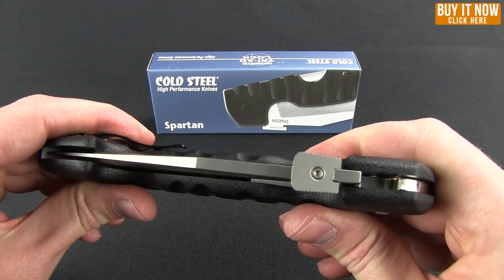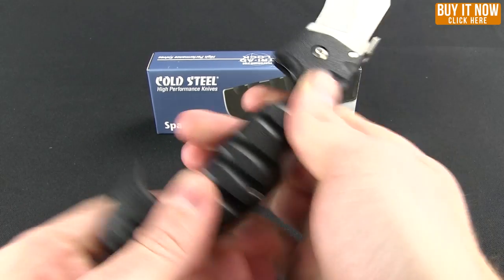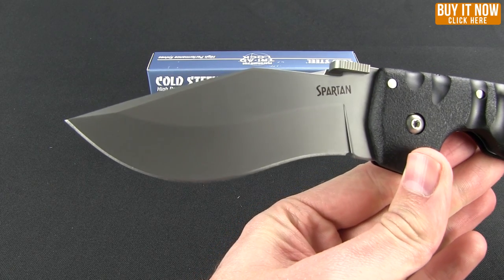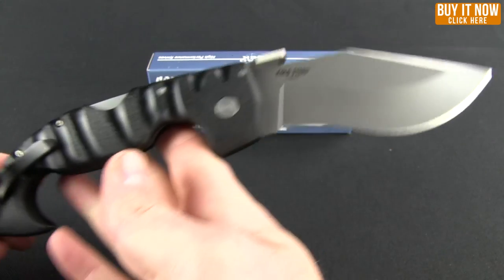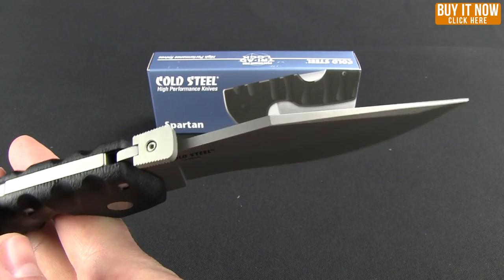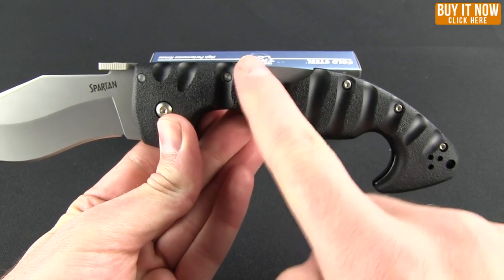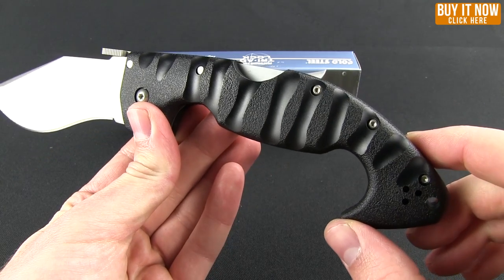Right on top you have that thumb disc to help you open it up. You get a nice recurved, big belly blade in a bead blast finish. The steel is Aus8A stainless steel. The handle is injection molded and has those vertical grooves, reminiscent maybe of a tiger.